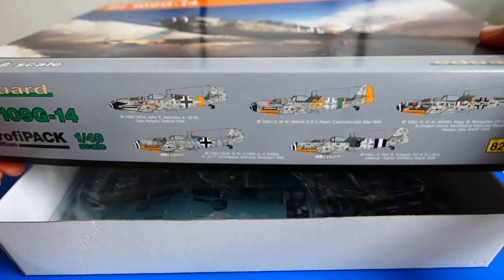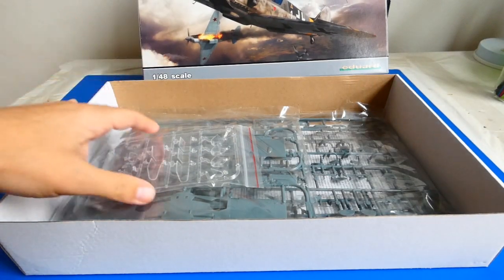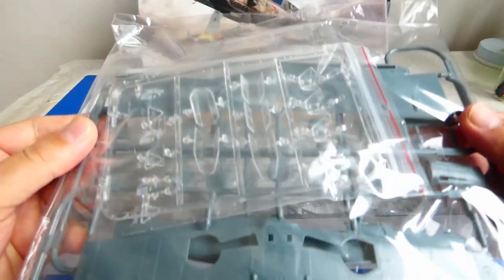The Eduard brand has grown from a small supplier of parts and accessories to one of the best model brands in Europe. That's why I chose the model of this legendary fighter from them.